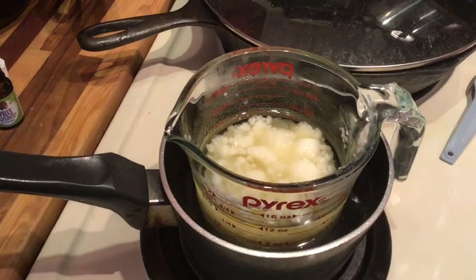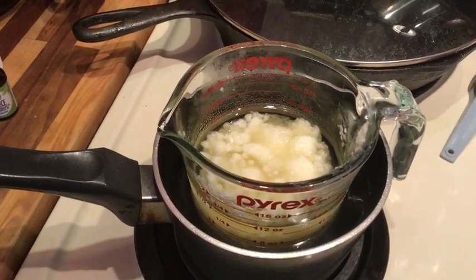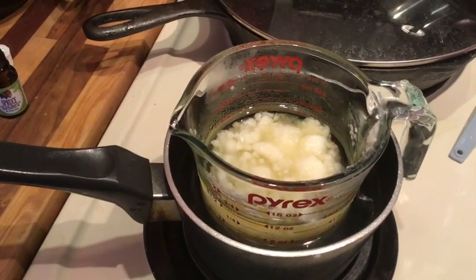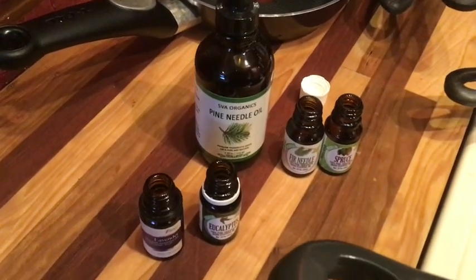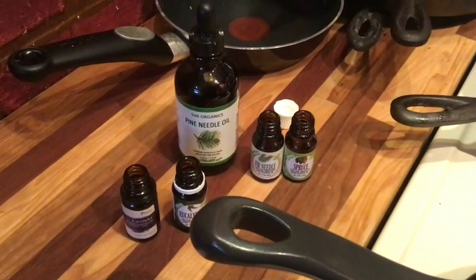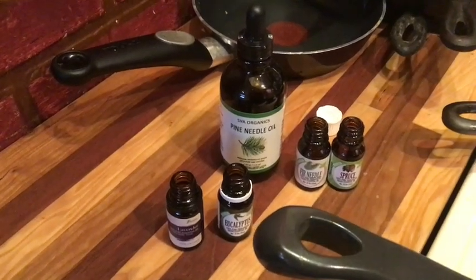I am making some candles. These right now will be soy wax; later on I'll do some beeswax mixed with coconut oil. I'm also using some essential oils. The one thing I learned about essential oils is if you're going to make a bunch of candles, you need to buy the big bottles of essential oils — the four ounce ones.